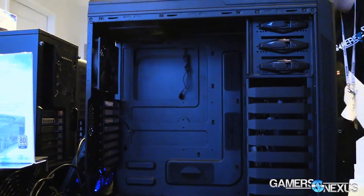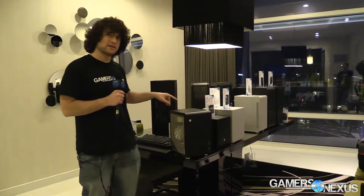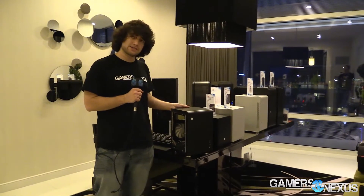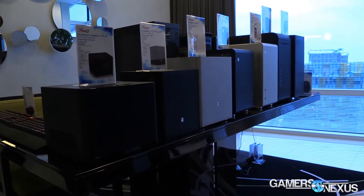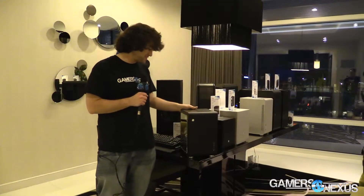That covers those cases. Next we're going to check out the Legacy U2, which is a much smaller case — this is the last case I want to show off. Rosewill is putting out a lot of these tiny cases now; check the link for a full write-up on all of them. This is the Legacy U2. It comes in black and silver. It's a 4.5-pound, pretty light, all-aluminum case. It actually reminds me a bit of the Lian Li, except much much cheaper — it is $120.